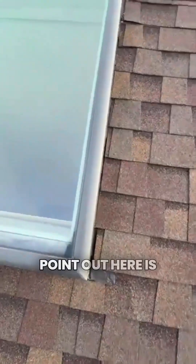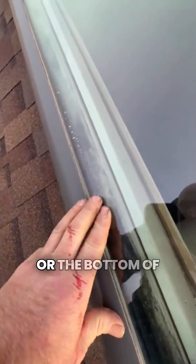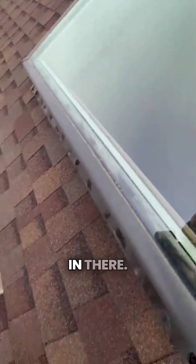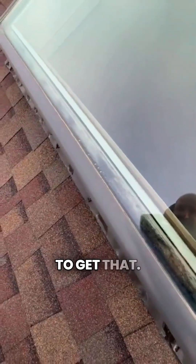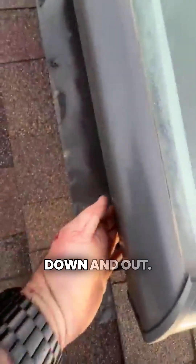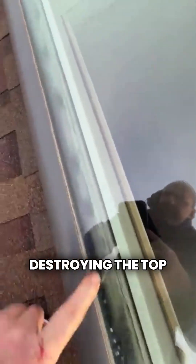The thing I really want to point out here is this condensation you're seeing on the bottom of the skylight. It doesn't matter how good your skylight is, you're probably going to end up with a little bit of condensation — that's just the facts. This is over a kitchen, there's high humidity in there, you're going to get that. They did not wrap their membranes on the curb down and out. So any of this condensation that gets in here — look what it's doing to this curb — just totally destroying the top of this curb.